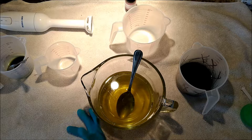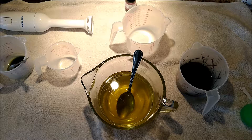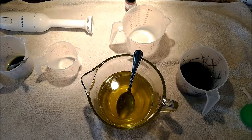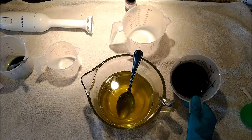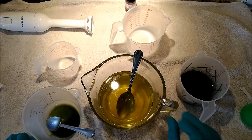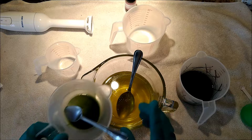Hey, this is Natalie with the Fifth Journey, and we're going to be making a cold process soap today using indigo. I'm going to be using a fragrance oil that will be accelerating and it also has vanillin in it, so I'm anticipating it turning brown. I'm going to do a couple different things today and hopefully get everything in the right order.